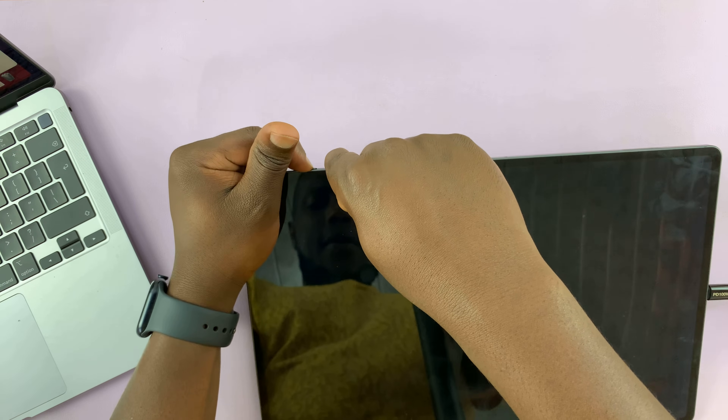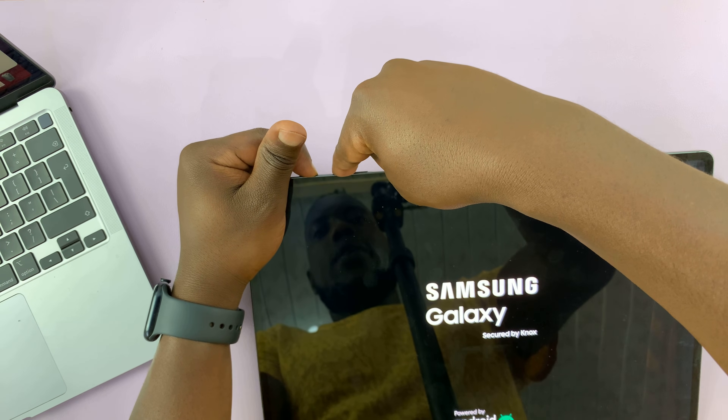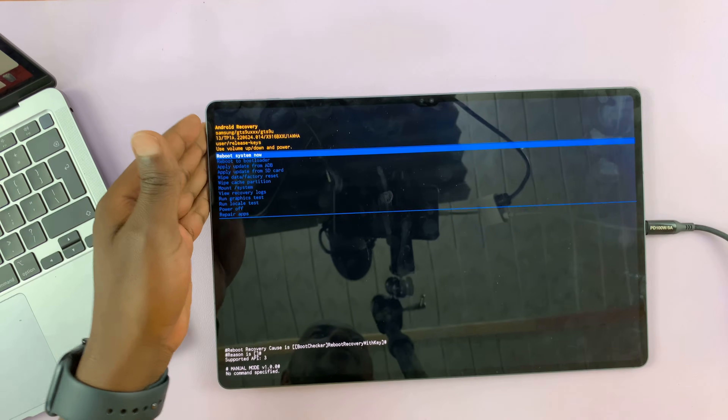Release, and then press power button plus volume up. Keep holding. The Samsung logo appears — just keep holding the power button plus volume up. And now it takes us into recovery mode.